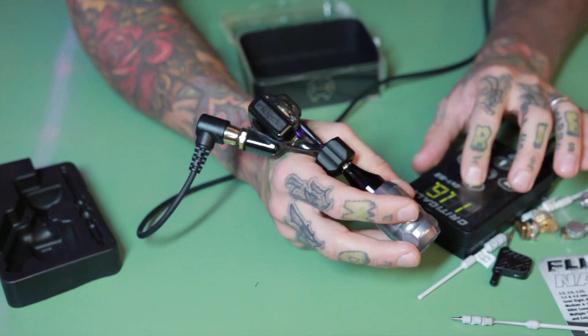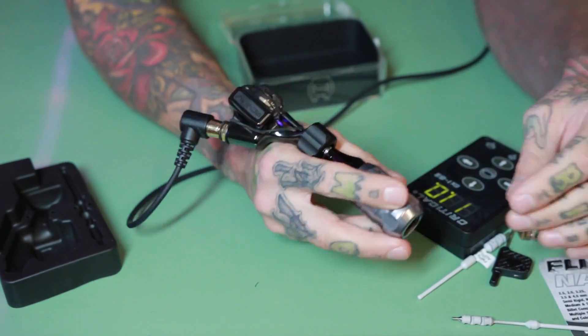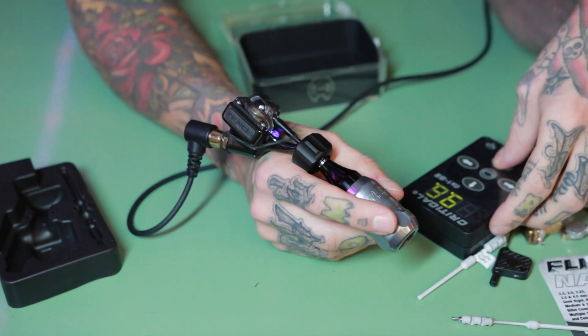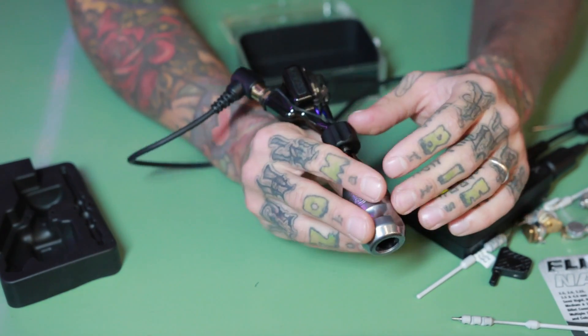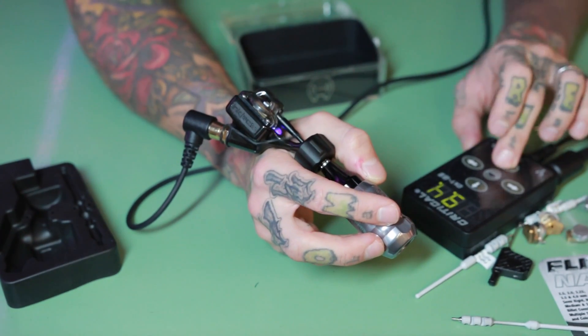The manual says you can use it up to 16 volts, though I don't think anyone would go that far. When I use it, it hits skin quite softly even at around 9 to 10 volts — I think it hits a little bit softer and smoother than the older one. You can achieve smoother shading with this one, plus you can do some line work as well.